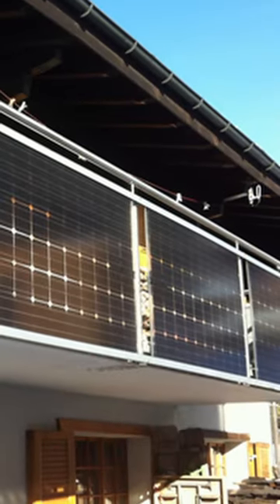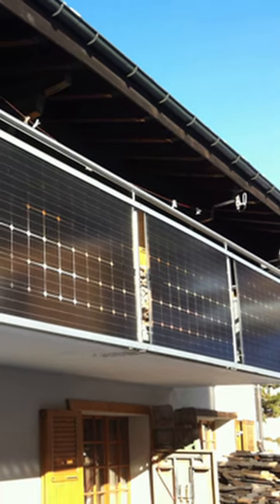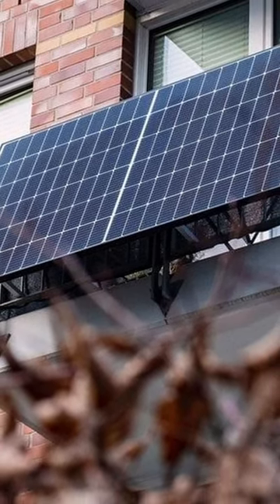Sometimes they're flexible panels that sort of drape like a hard piece of plastic over your balcony railing. Sometimes they're hard racks that you point towards the sun at the perfect angle to give you more electricity.